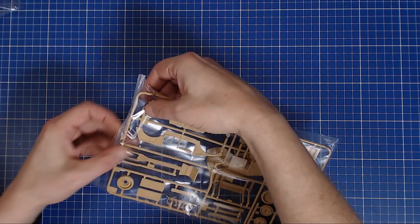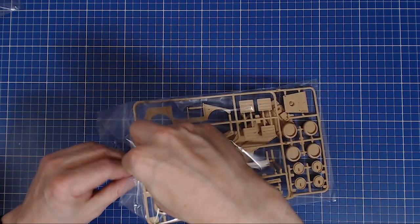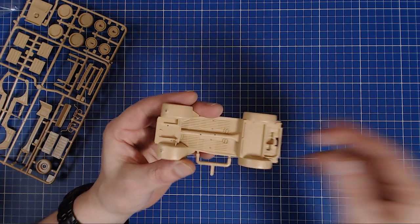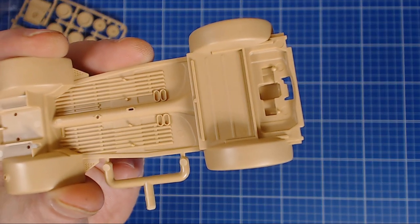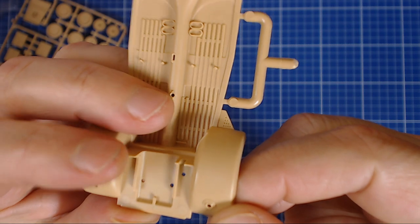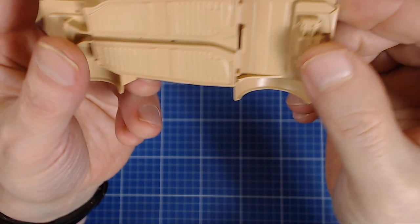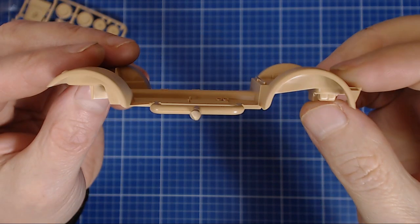The second bag has the second sprue and the chassis. The chassis is very nice and crisply molded — but one beef is that the wooden slats are already molded onto it. With some premium brands they come separate, which makes them easier to paint. Looking closely, they don't have any wood grain detail unfortunately, so you'll have to paint that. The chassis is two-sided, the undercarriage is nice, and the engine detail on the underside is quite nice too.